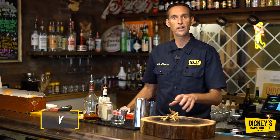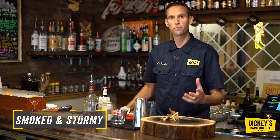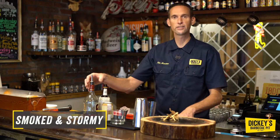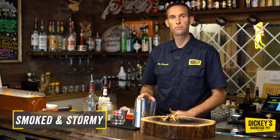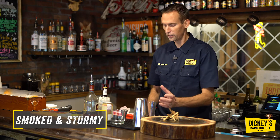This is a really good play on flavor. It's a Smoke and Stormy — a play on a dark and stormy utilizing spiced rum, Angostura bitters, and ginger beer. Super simple with a fresh squeeze of lemon to it. Let's go ahead and make the cocktail.